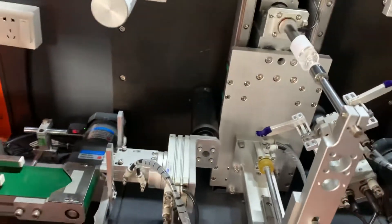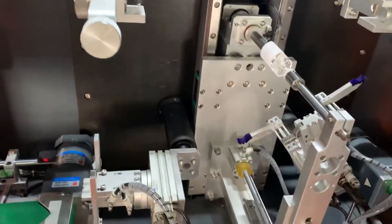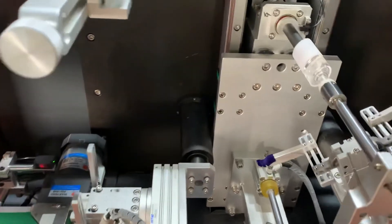So this is the process to change the holder to another holder, like this.